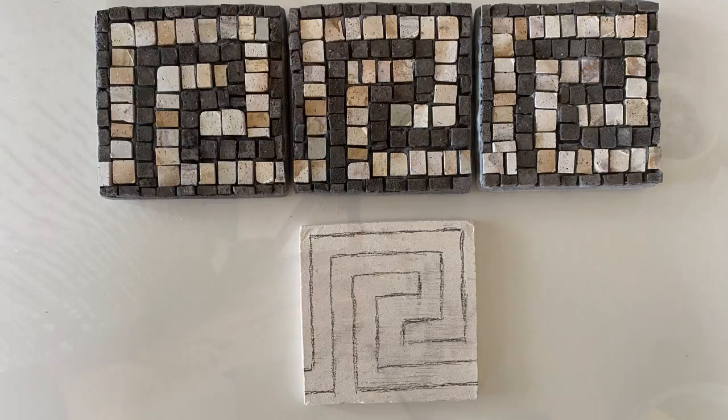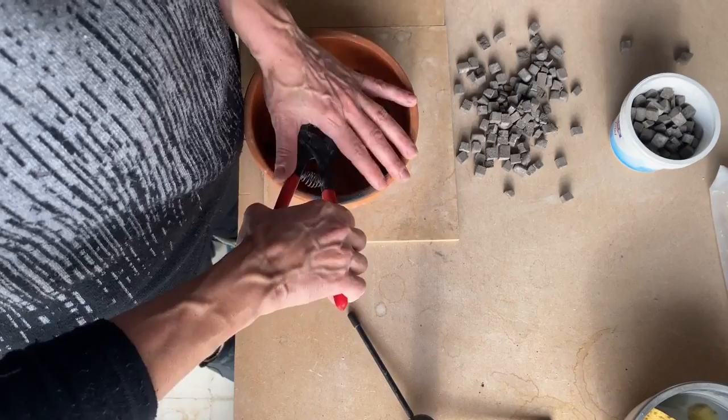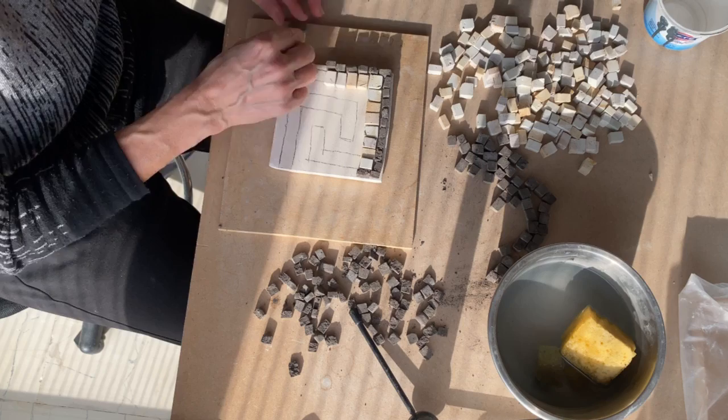I will also show you how to do this hole so you can hang it. First you start to do your design, very very simple. After you know what colors you want, you try to cut some pieces so you have them ready for your mosaic. Without glue, I just put some pieces to see about the colors, if I like it.